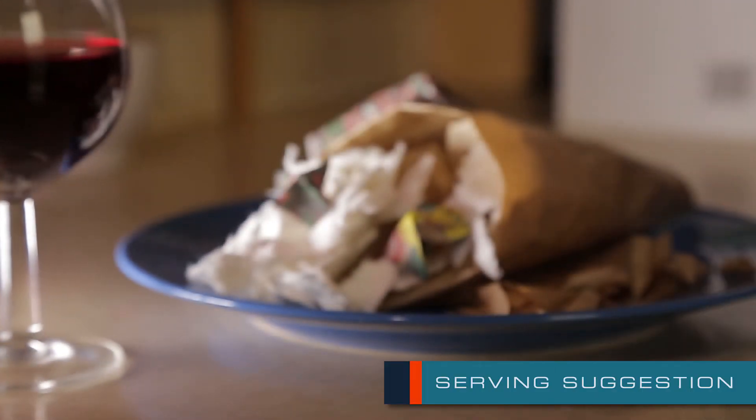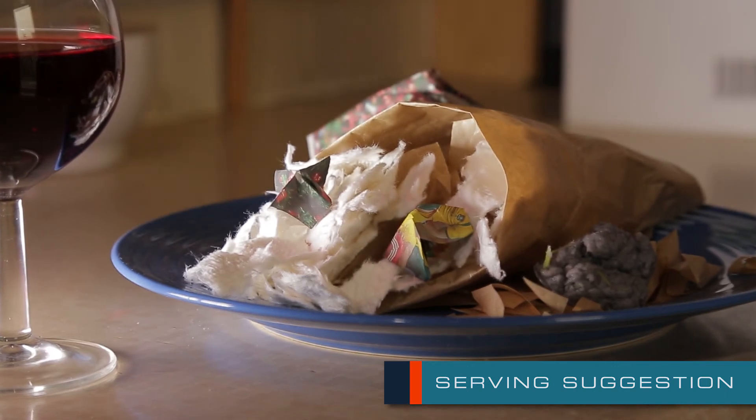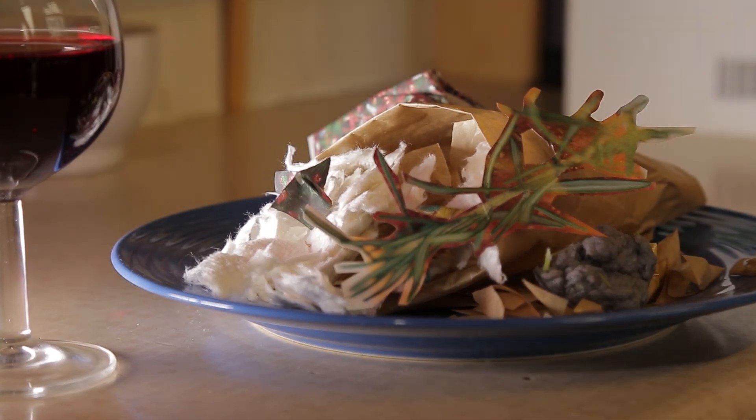Tune in next week to satisfy your insatiable appetite for knowledge and dig into what makes the materials we use just so special — with the Material Chef.